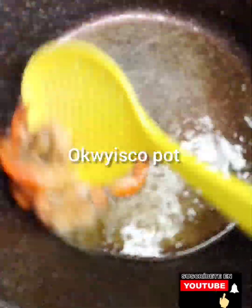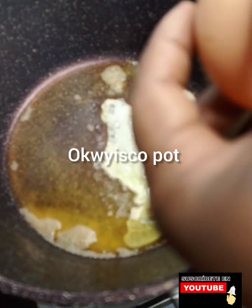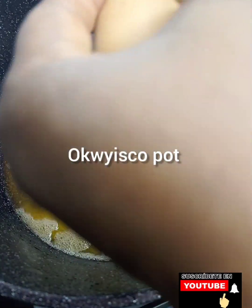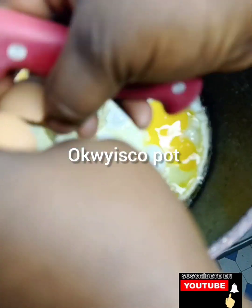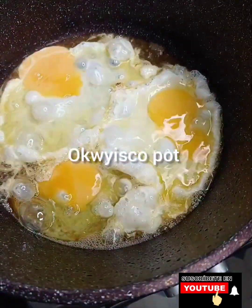First I'll find my shrimps — this is called uporo. Then I'll crack my eggs. I'll use three eggs for this recipe. If you want to use five, it's your choice, but I want to use three.